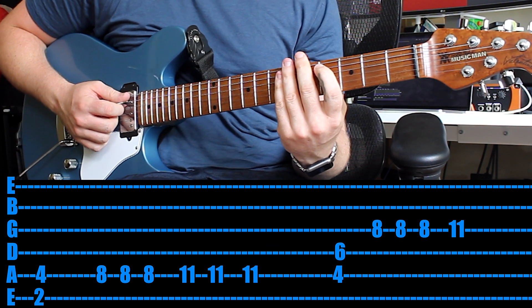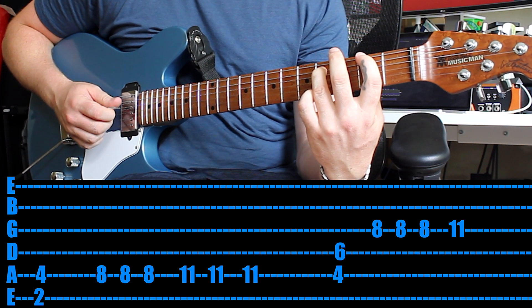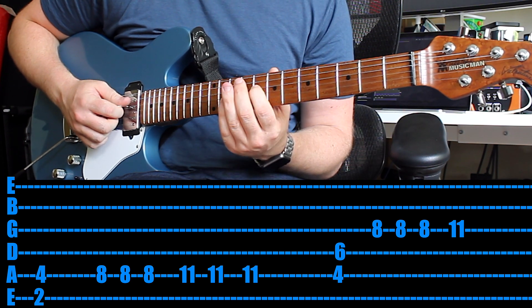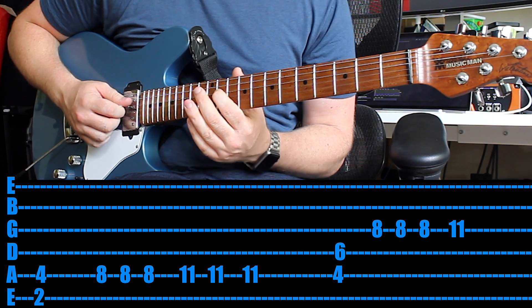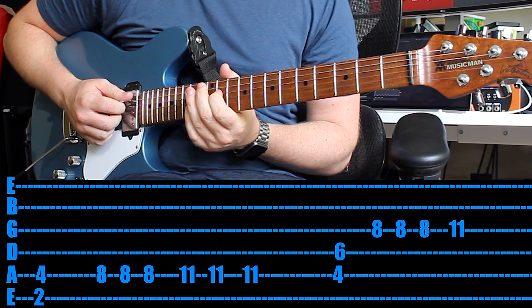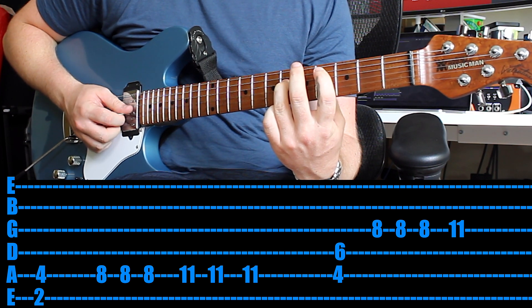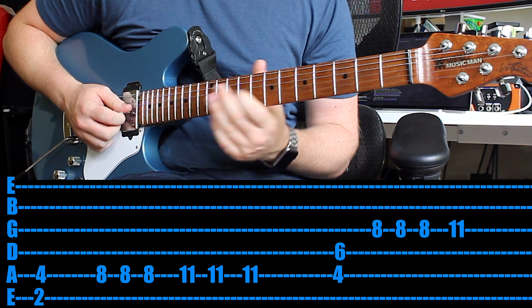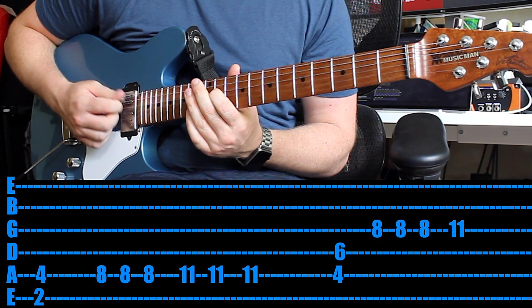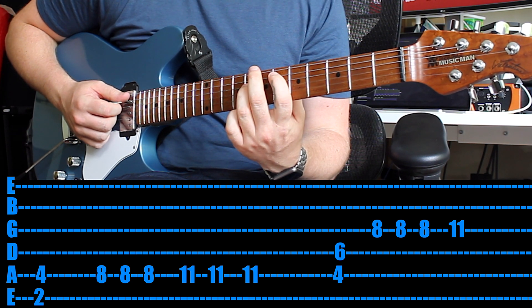The final part is a little bit tricky, but we'll break it down. Power chord on the 2nd fret of the 6th string. Once you play that, 1st finger all the way up to the 4th string 8th fret — play that 3 times. Then 11th fret, same string. Then power chord on the 4th fret of the 5th string. Then again 8th fret 3 times, then just 11th fret once. Take your time — it's heaps of fun to play once you've got that melody down.